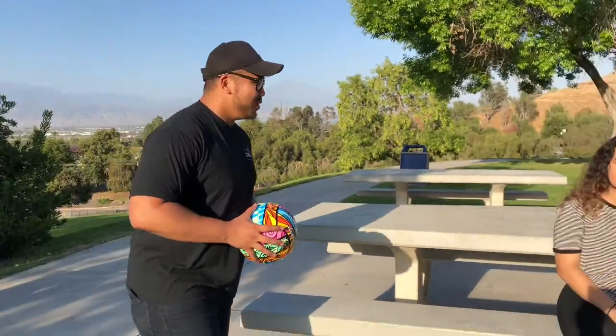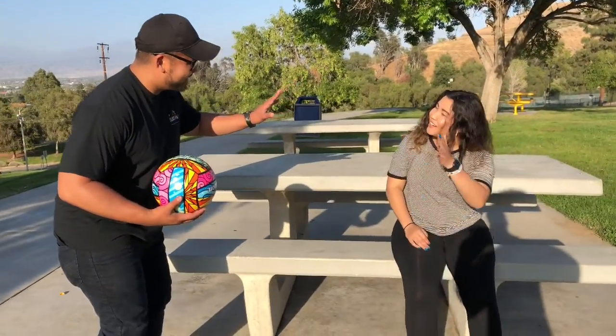Now that these young folk have helped me, I can do some exercises too. Hello. Hello young one, how are you? Good. I'm here doing a video about exercise that I've learned from these beautiful young folk at Cal State San Bernardino.